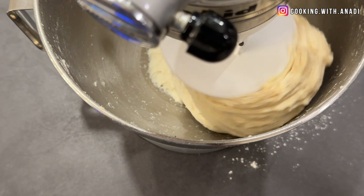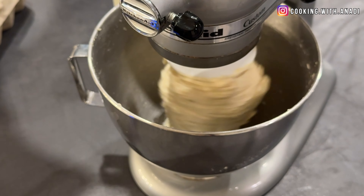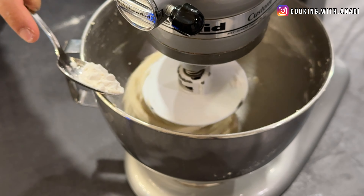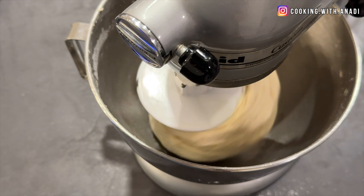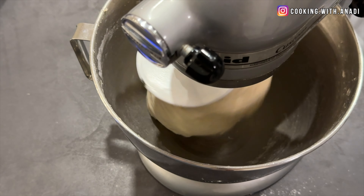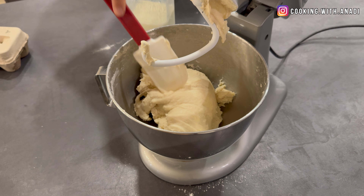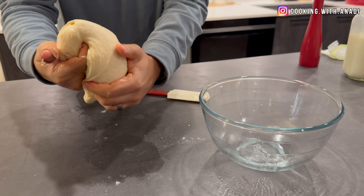Continue to mix until the dough has really just cleared all sides of the bowl. The dough at the end should be soft and supple and not sticky at all to touch — it should take between five to eight minutes. If the dough is too dry, add a tablespoon of milk or water and keep mixing. If it's too wet, sprinkle in a tablespoon or two of flour. Once it's clearing the sides and just very slightly sticking at the bottom, scrape it out into a lightly oiled bowl, roll it in the oil, and let it sit and rise.